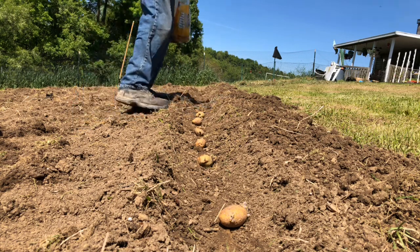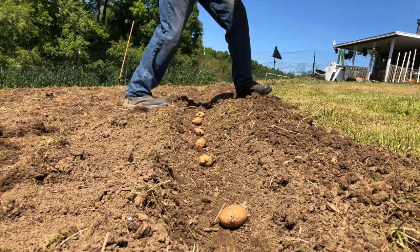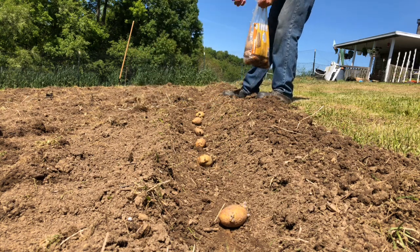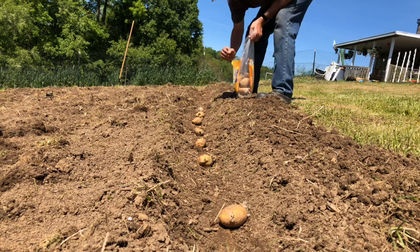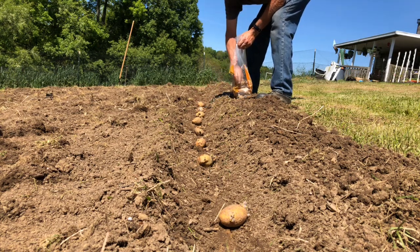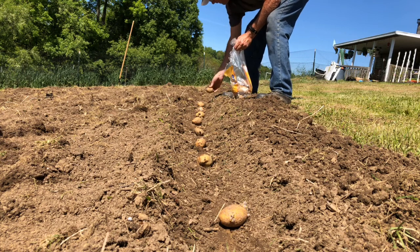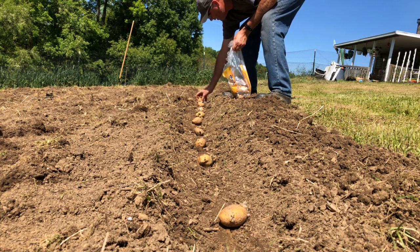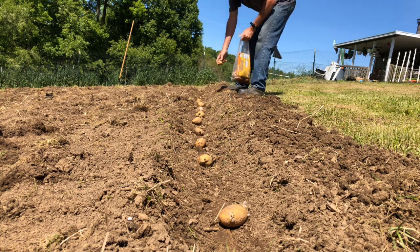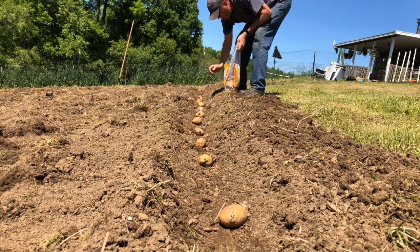I'm not going to cut these. In my other video, I cut the seed potatoes and just left one eye on each one, and that's just to get you more potato plants, but this is more of an experiment. They really didn't cost me anything — I'd already bought the potatoes that we were going to eat and we didn't end up eating them all before they sprouted and went bad. So I'm going to go ahead and put the rest of these in the ground and get them covered up.